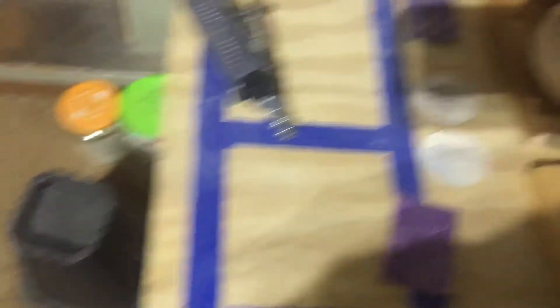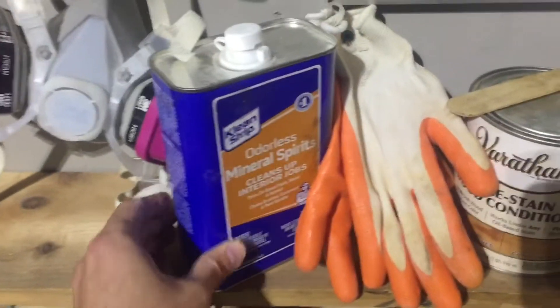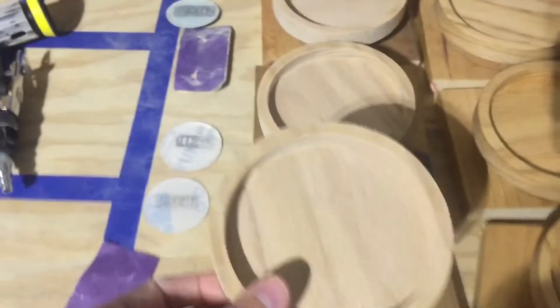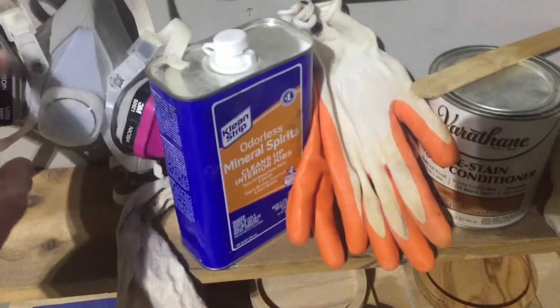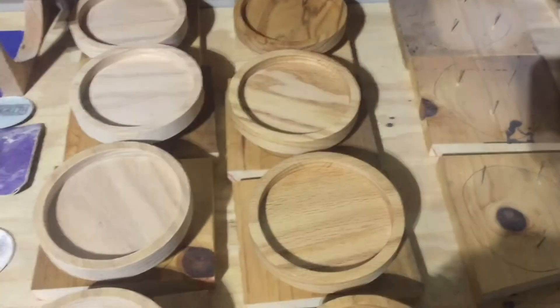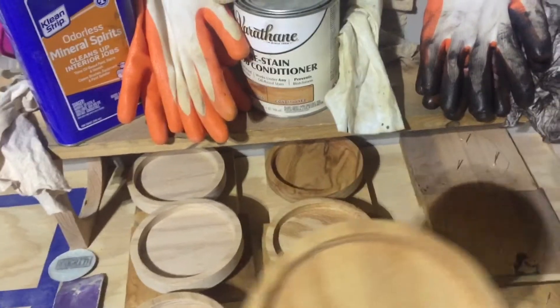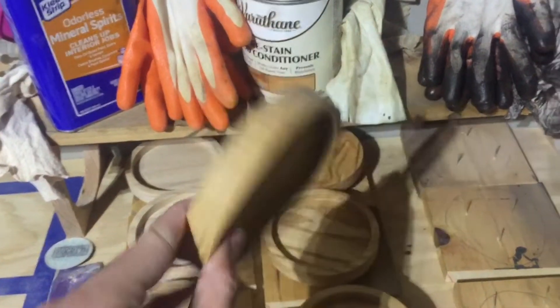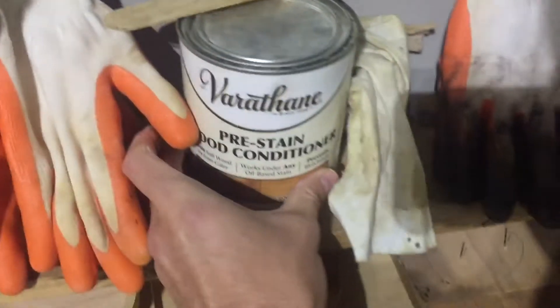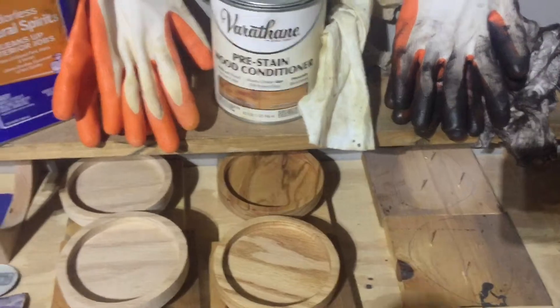After sanding, I blow off the dust with my air gun. Before I had that, I would just blow with my mouth and then use mineral spirits. Mineral spirits is a great way to get all the dust off — I don't know exactly why, but it really does work. That is my first step after sanding. I always wear a respirator for all this stuff — it's pretty nasty — and I wear gloves obviously. The next step is pre-stain: pre-stain wood conditioner, which I got from Home Depot. Pretty much all of this stuff is from Home Depot.